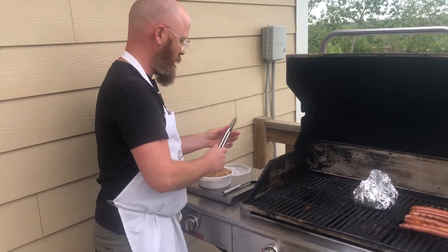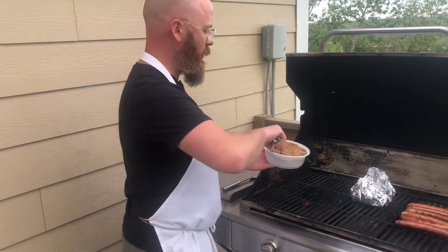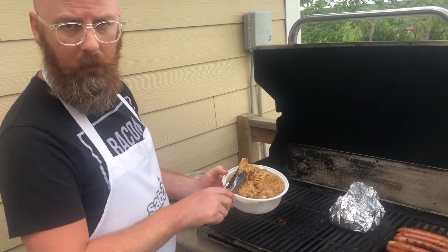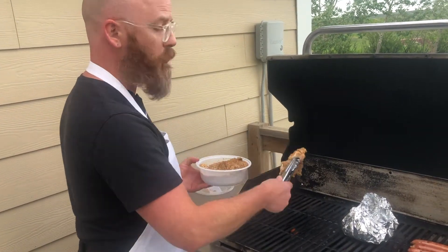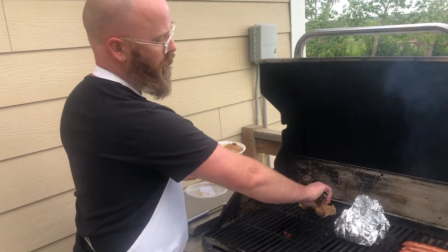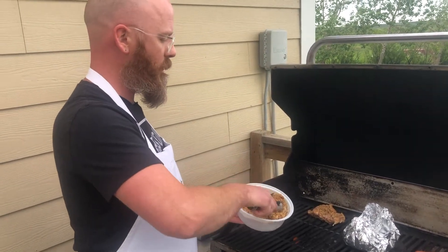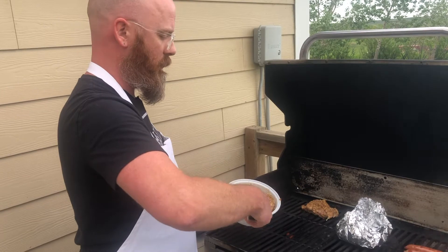Next we've got our chicken. Using our tongs we're gonna pull them out. This is a marinated sweet hot mustard marinade and it's been sitting in there for 24 hours. When it gets to you it's gonna be frozen — you're gonna want to let it thaw overnight and then you can get it onto the barbecue.